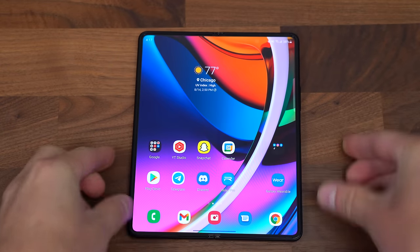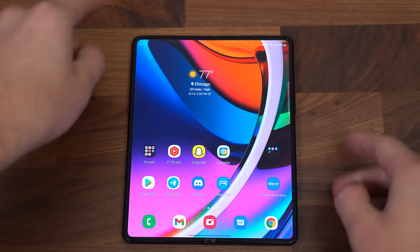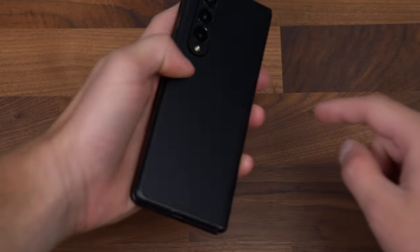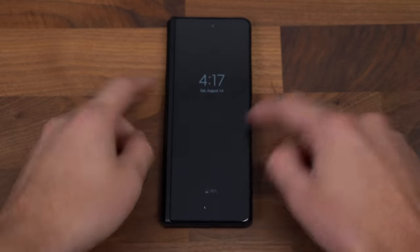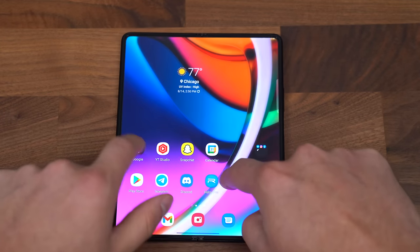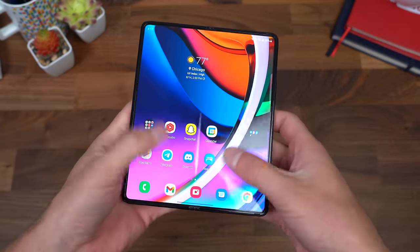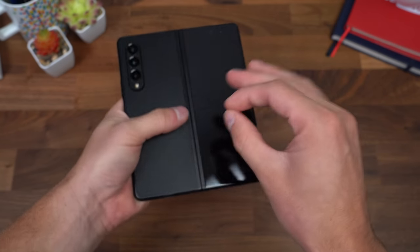A couple more design things — there's a bit of rocking. When I have it fully open or even closed and set down, it rocks on the corners while I'm using it. With that camera being raised in the corner, it rocks when I'm trying to use the phone flat on a surface, which can be a little annoying when you're trying to type. On the positive side though, the vibration motor is great — whether I'm typing on the keyboard or getting a notification. Samsung did a really good job; it's very crisp and not very loud either.